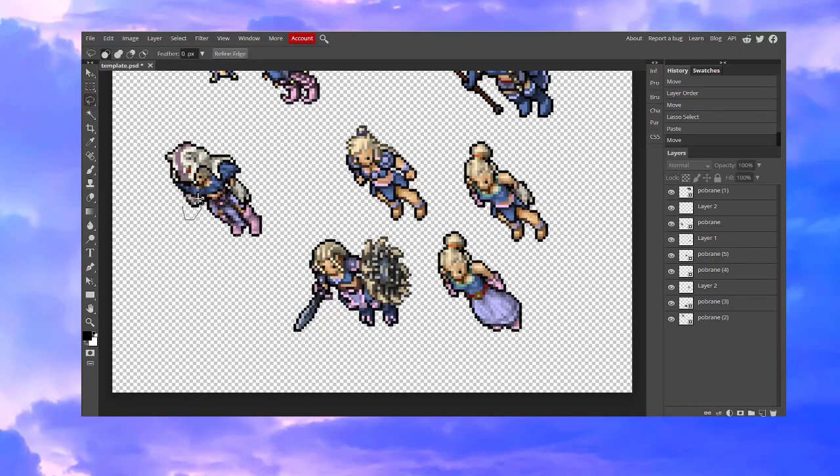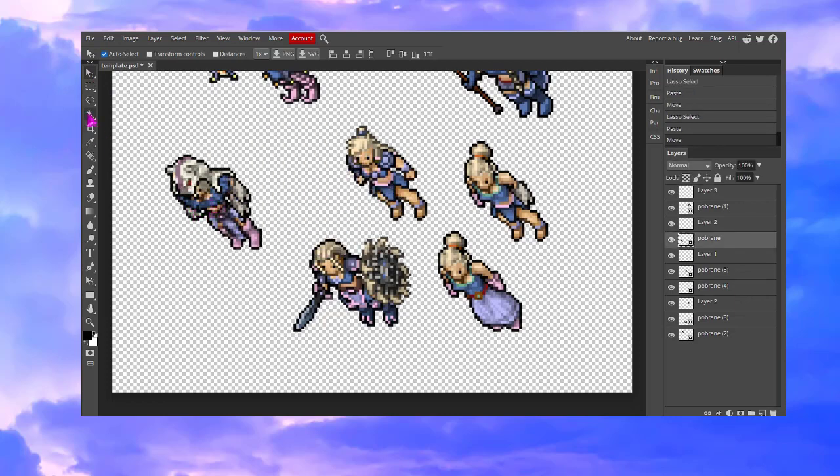We are doing the exact same thing which is just cutting the part out, copying it and pasting it. I love doing it because it's all like puzzles really.